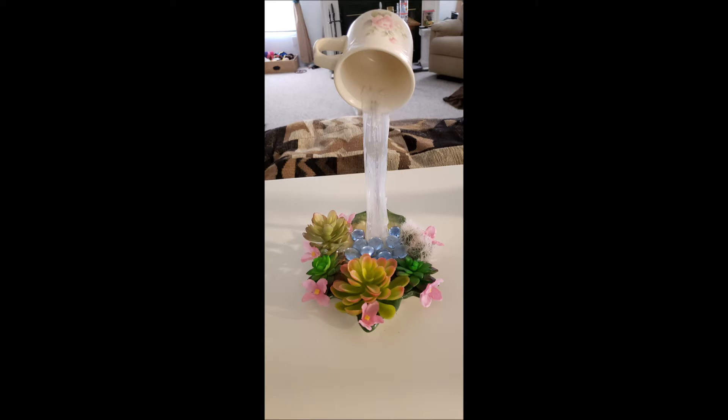Today, DIY Thrift Shop Waterfall is my Things to Do. Make it your Things to Do, too.